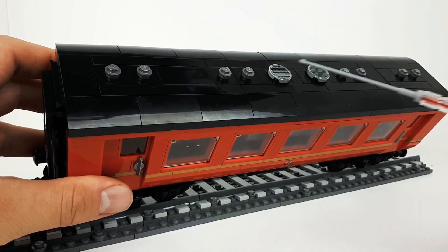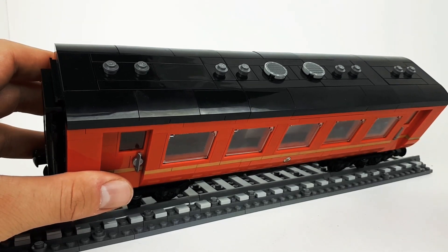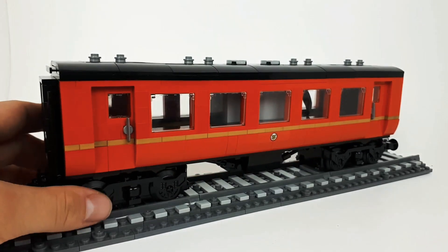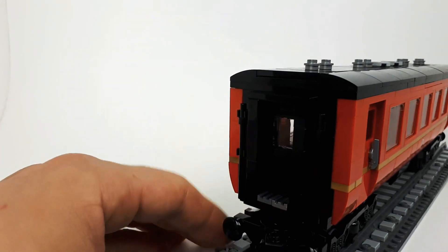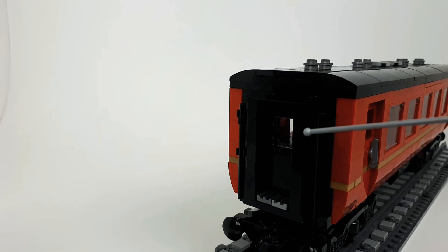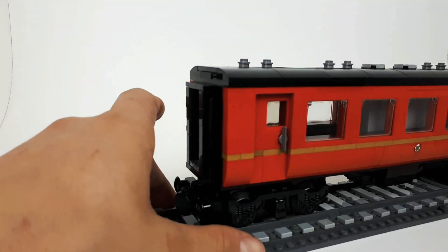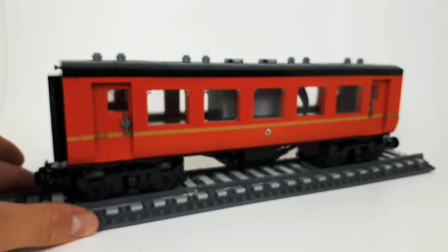The roof is quite simple — I've just got a couple of these printed grille tiles on top, not much to see there. You can't really see it in this lighting but I did change up the doorway and added a lot more detail. I'll put some photos up on Instagram — just check me out at MK Bricks, you'll see all my builds on there.